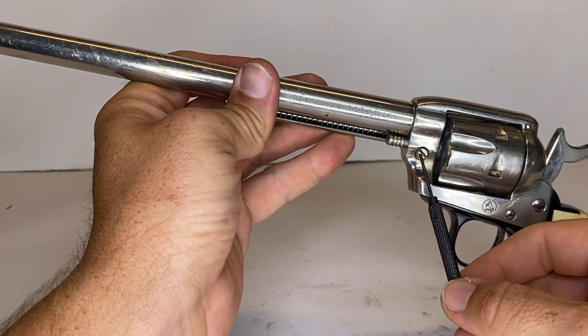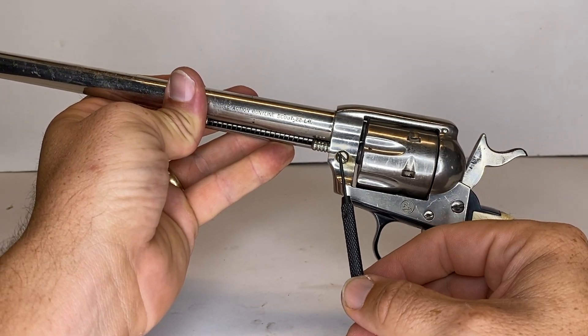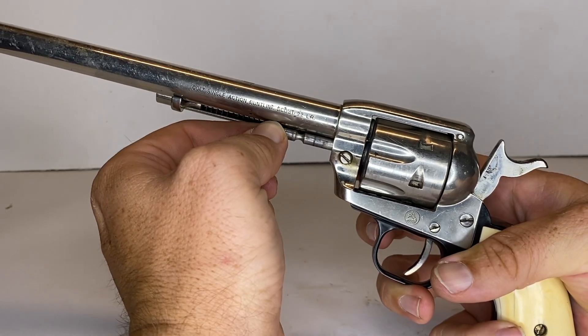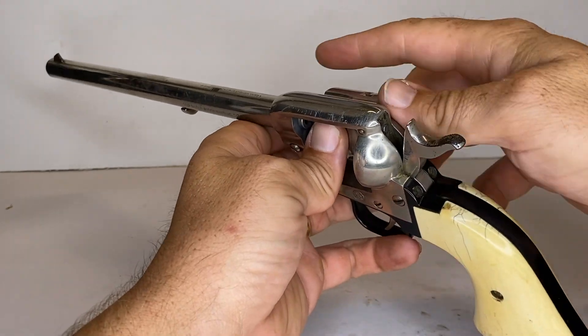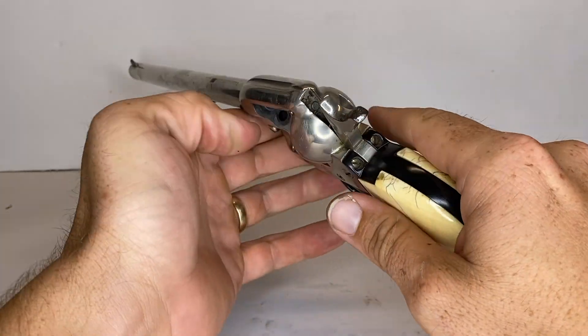Go ahead and locate the cylinder retaining pin latch spring. Press it in from the right side of the revolver and then pull the cylinder pin like so. Once that's done, go ahead and remove the cylinder and you're done.